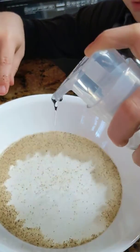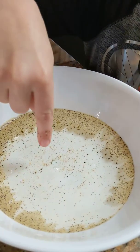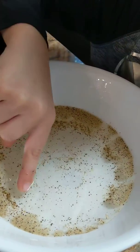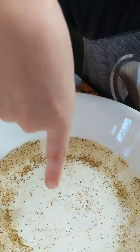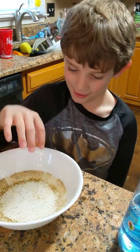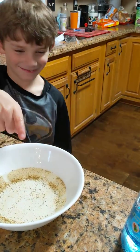You squirt the soap into the water, and the pepper separates. You dip your finger back into the bowl, and the pepper falls off. What does that prove? That washing your hands makes the germs get away. So you should wash your hands, huh? Yes. With soap.